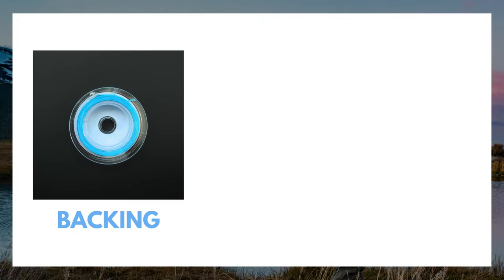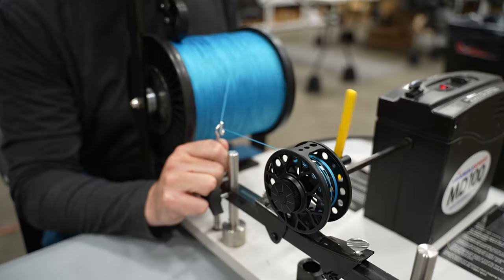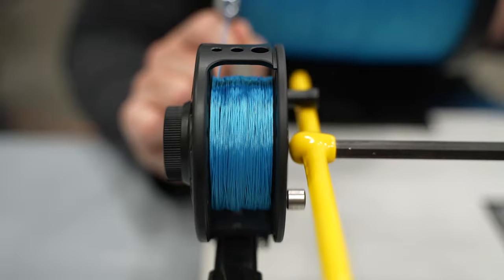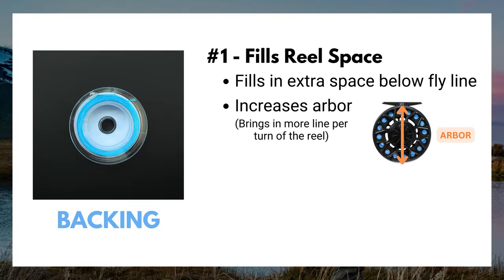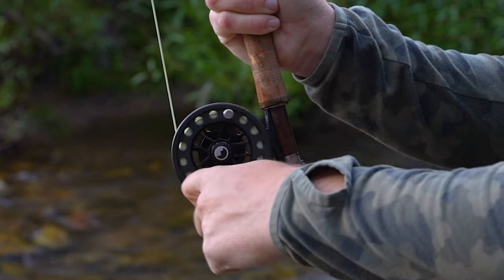Backing has two main purposes. Number one, it fills reel space. Fly line is only about 80 to 100 feet long, so if you were to put that directly on the reel, there would be a lot of empty space. It also increases the arbor, meaning you're able to bring in more line with every turn of the reel when that space is filled with backing.